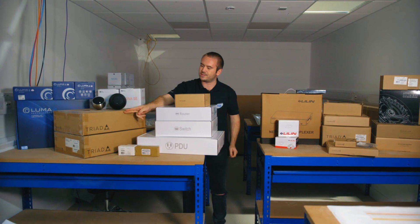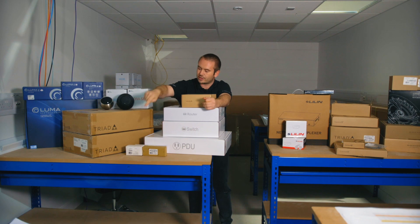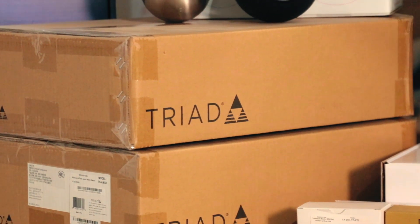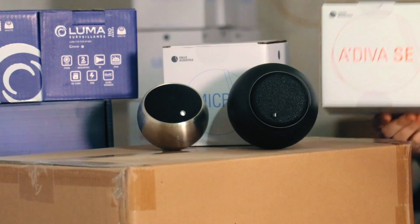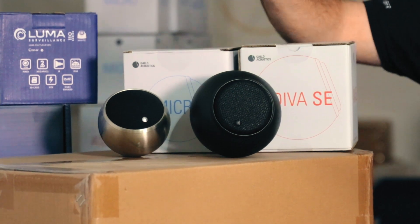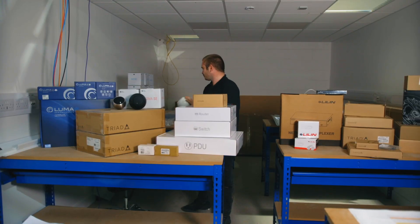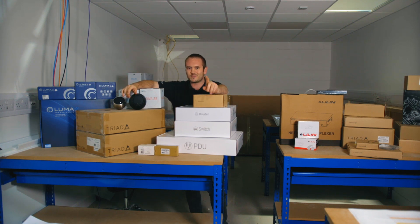You're going to come into the Triad audio matrix switch — that's an 8x8 audio matrix switch — and then come out into a Triad 4-zone amp. Connect that all up with Planet Waves and speaker wires, then wire it out in the field to the speakers. We're using Gallo Acoustics speakers: a mixture of the Adiva and Adiva SE in black, stainless, and white. You'll mount and fit the Gallo speakers using what we call the Gallo spanner — a 24mm spanner.